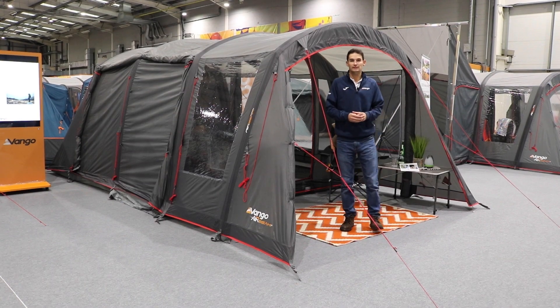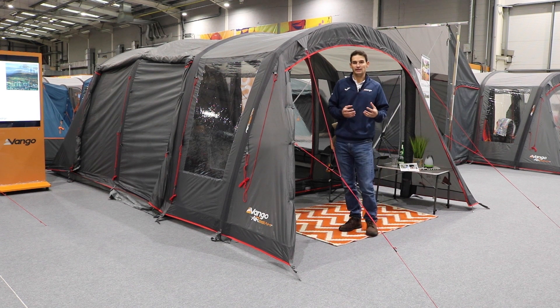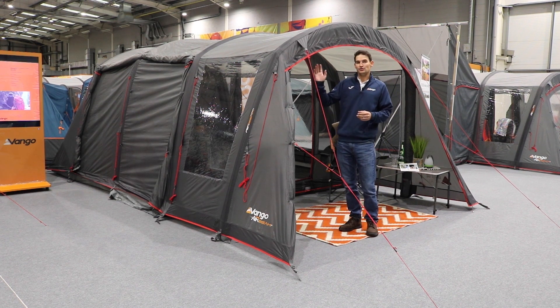Hi and welcome to Outdoor World Direct. Today we're going to take a look at the new Van Gogh Galley CC awning, which is new for 2023. You might recognise the galley awning — it's been in the Van Gogh collection for quite a while — however this is a new version of it.